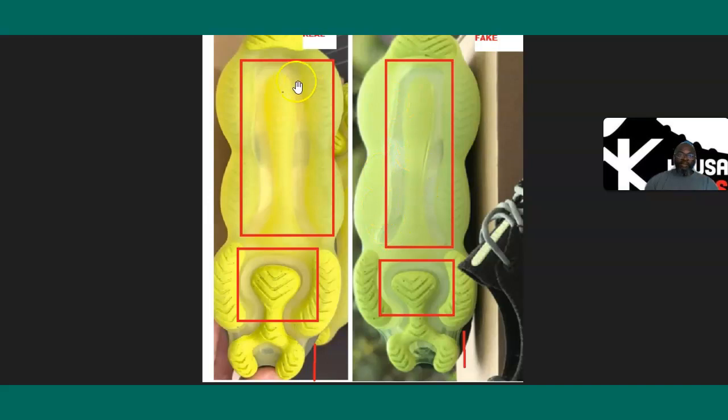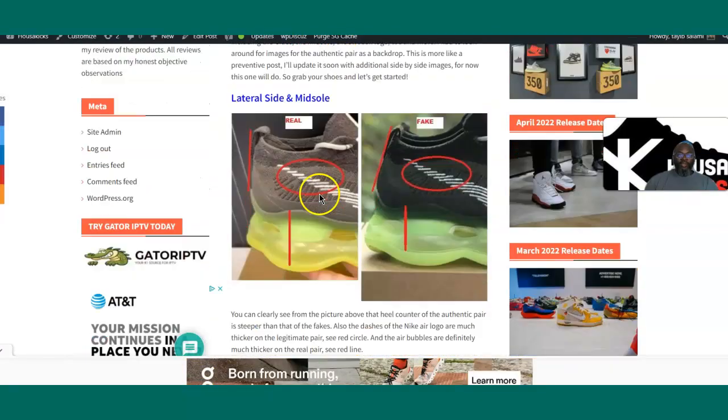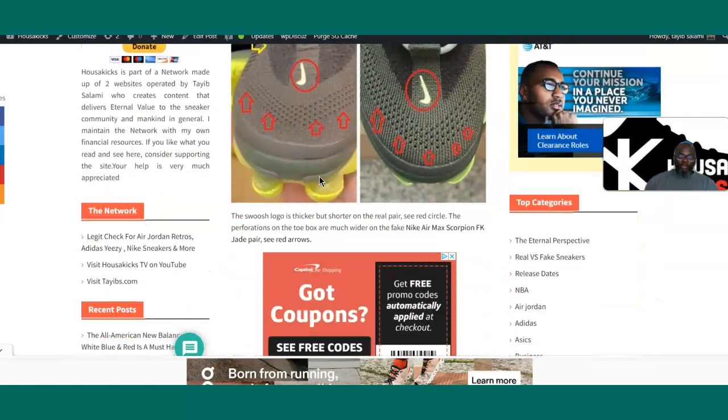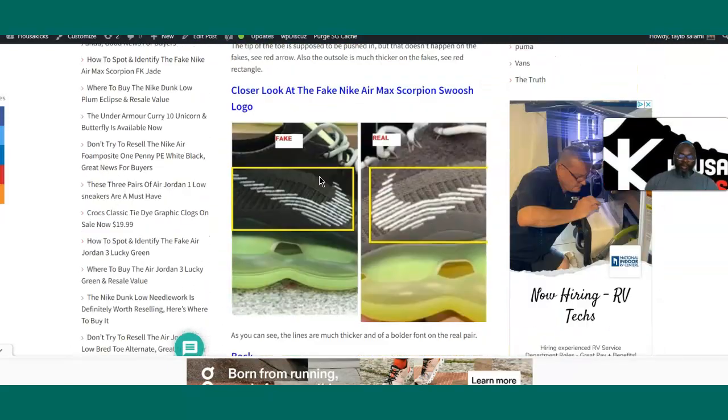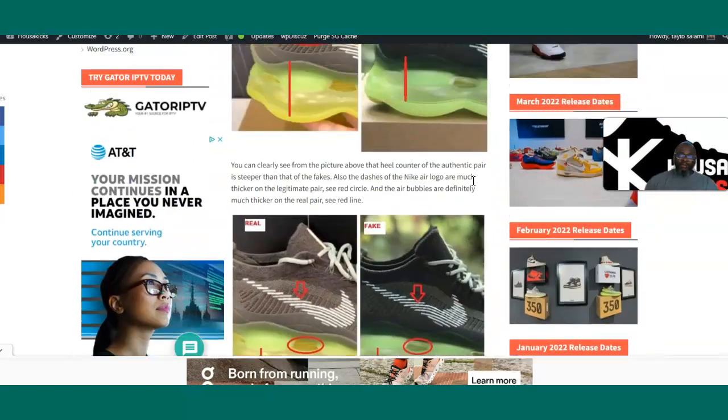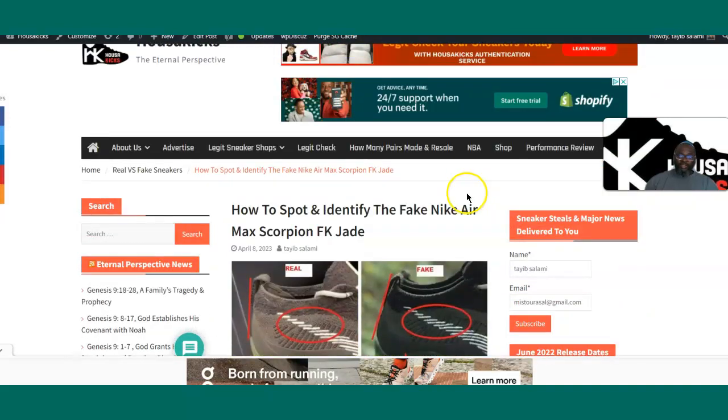So that's it guys — this is the authentic and this is the fake. If you want to buy the authentic, I'll have a link on the website — just go check it out. I have a whole article written on this, and if you want to read the full description you can do that.